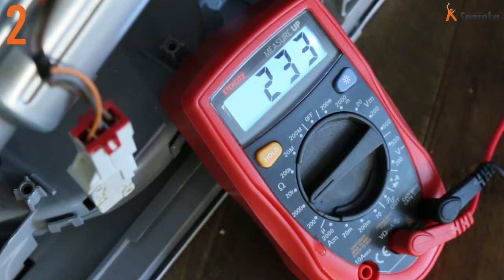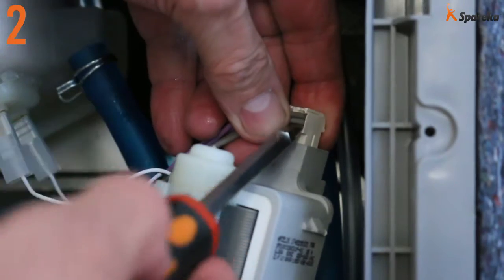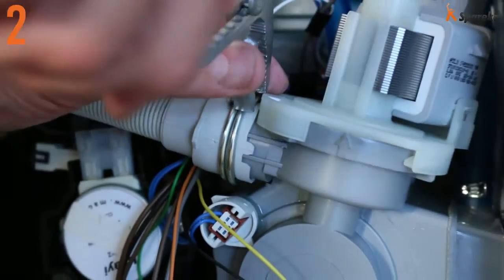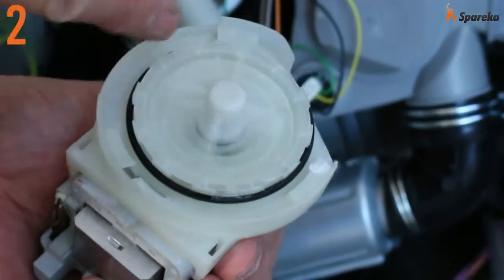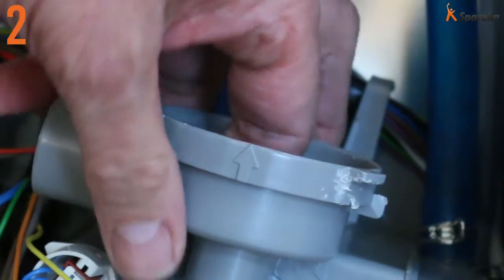The value indicated on the measuring device is correct. You can also disassemble the drain pump and check that the impeller is rotating normally. Also check the drain pump body for debris.